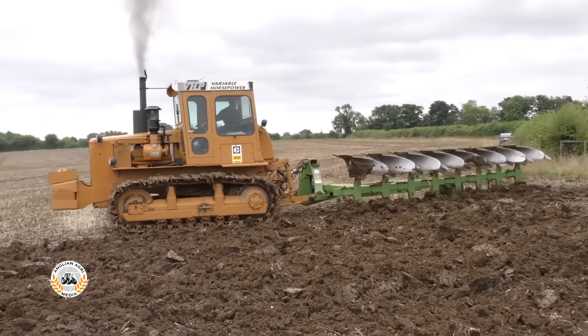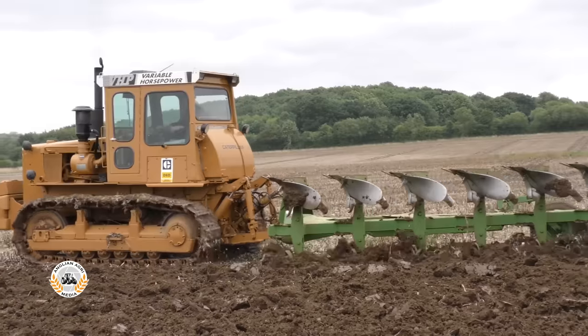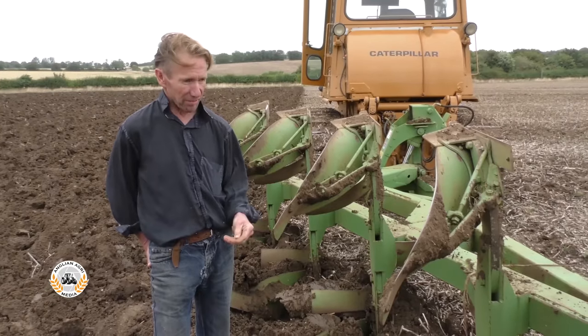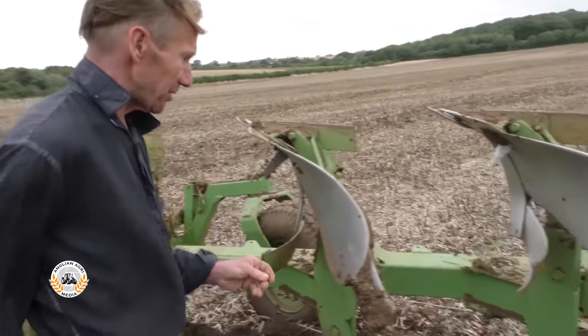Although this DP1 was originally produced as a 7 furrow plough with 14 inch furrows, Jeremy converted it to an 8 furrow to work with the D6D, as he explains. It would pull at 8, so we put a double furrow on the back extension and bolted that on.